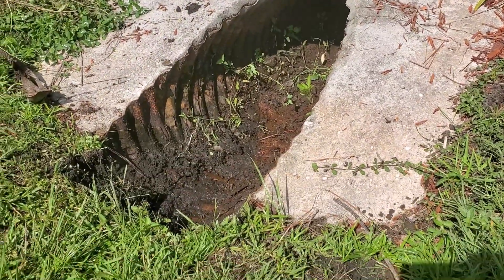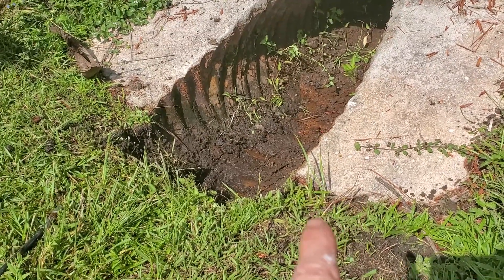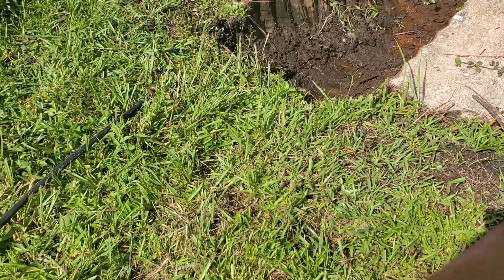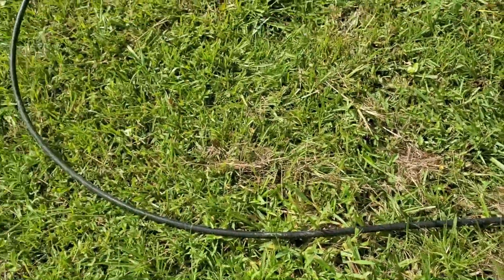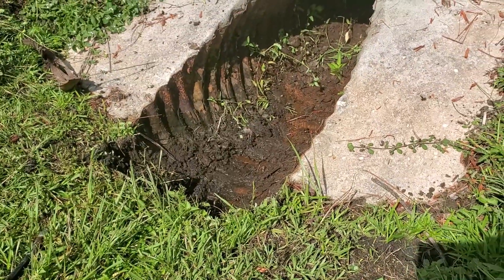We might be able to clean the culvert, but you can see how low it is. What happens is the dirt and the sod, whatever it is, gets backed up over time. It really would need to be dug out all the way to the next culvert, but let's just see if we can clean this.